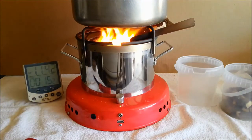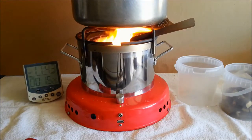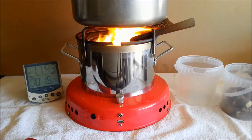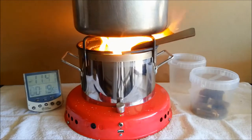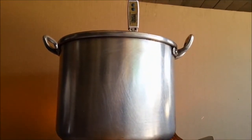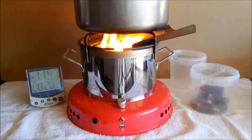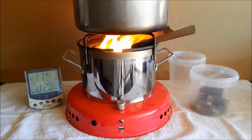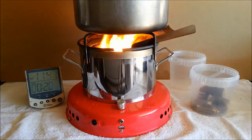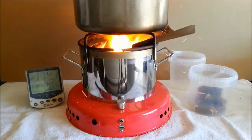Per the usual routine, every minute and a half to two minutes we add another piece of fuel to keep the burn relatively even. At just about 20 minutes we have reached 74 and a half degrees. You should notice that the pan is still quite clean with very little in the way of sooty deposits. Time to add another piece of fuel.